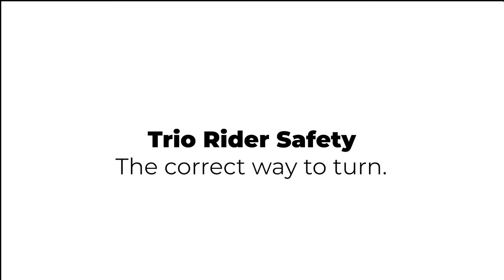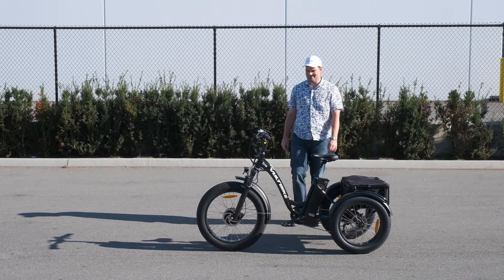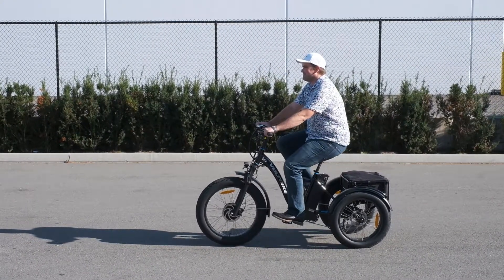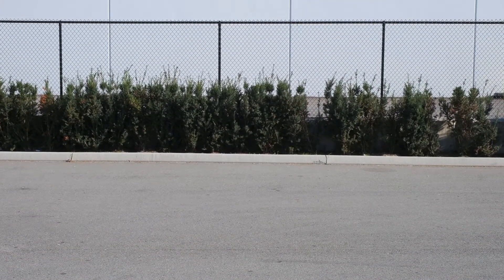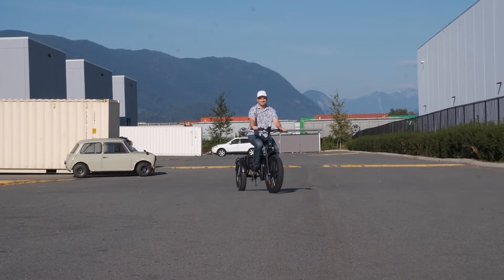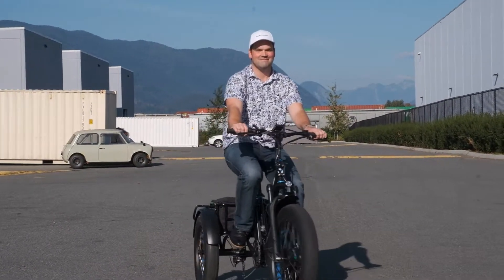The Trio is a one-of-a-kind electric tricycle and as such it handles differently than a regular bicycle, which often takes some getting used to. The key difference between bicycles and tricycles is in how you turn. The correct and safe way to turn while riding the Trio is by focusing on turning with the handlebars and keeping your body centered over the frame of the bike. Slower and wider turns will almost always be safer than sharp, fast turns.